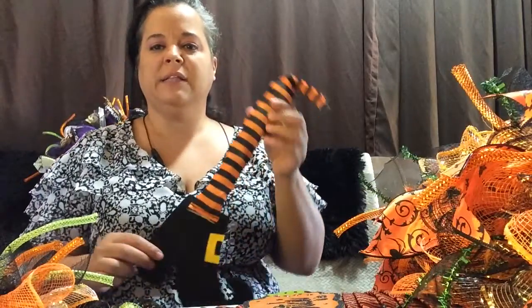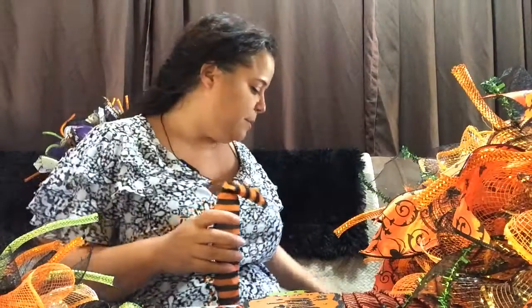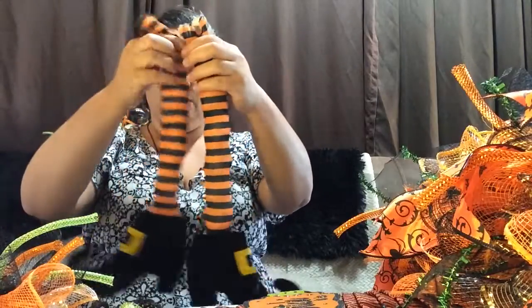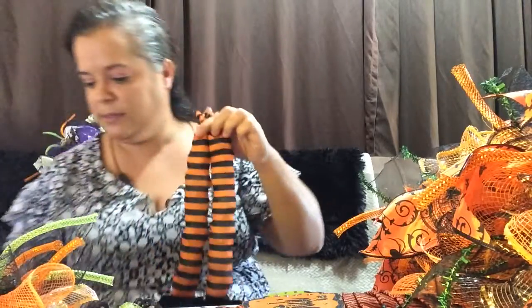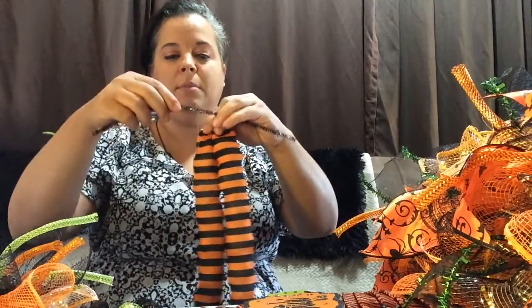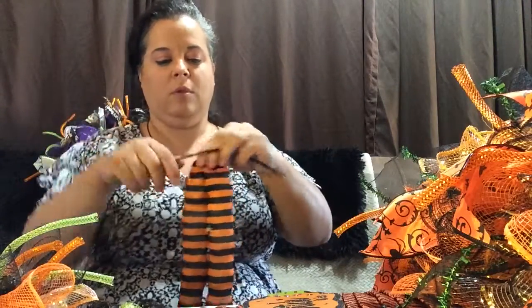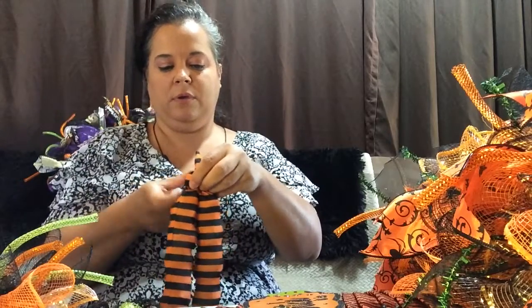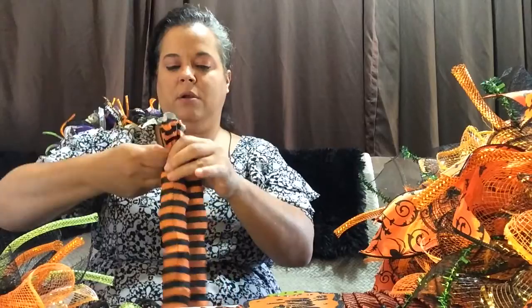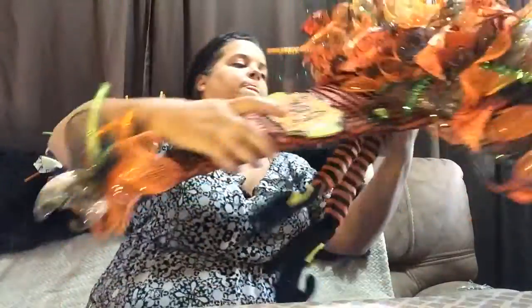Like I told you before, you can stuff the two little legs with any type of material that you want to. Usually you want to space them like that and get a little pipe cleaner here, and just kind of twist it on there. Then you go to the bottom of the wreath there, preferably center.